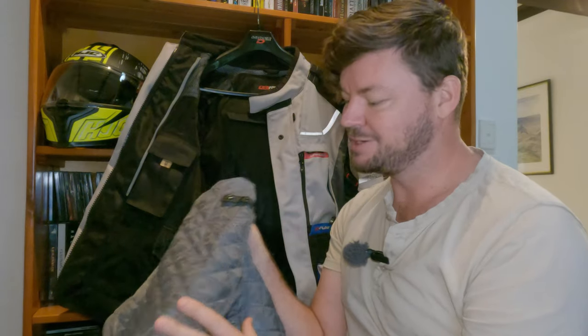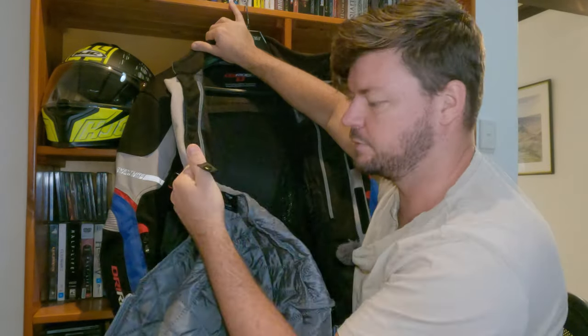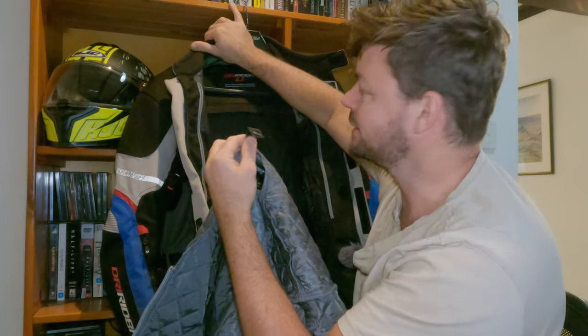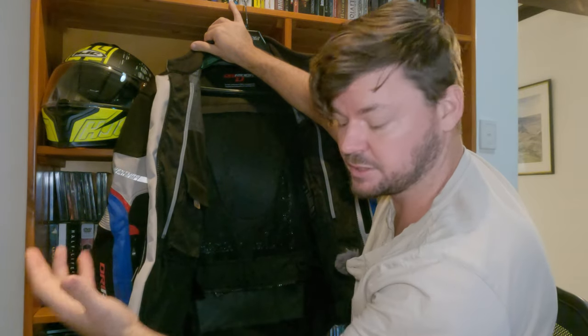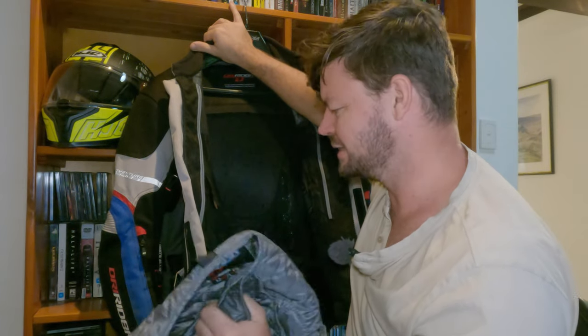The jacket has a thermal liner, and it is very warm — so warm I haven't been using it at all; it's been too hot for me. The quilted liner connects with a clip at the top and also has zips on the sides, so it's really easy to install. It is better if you just leave it in when you know it's going to be cold, because it does take a little bit of time to put in.